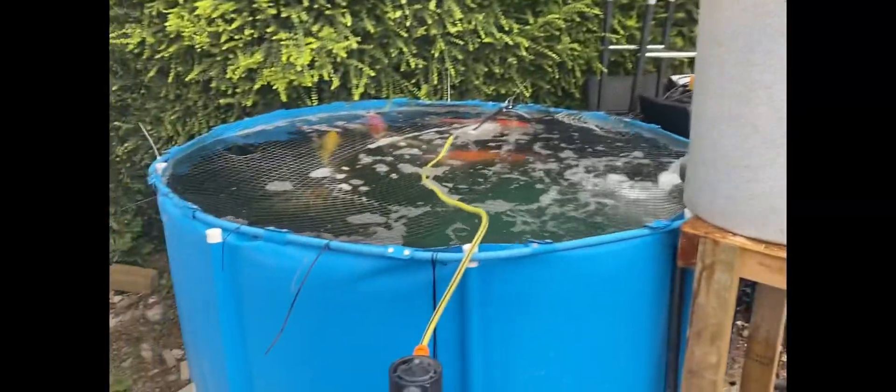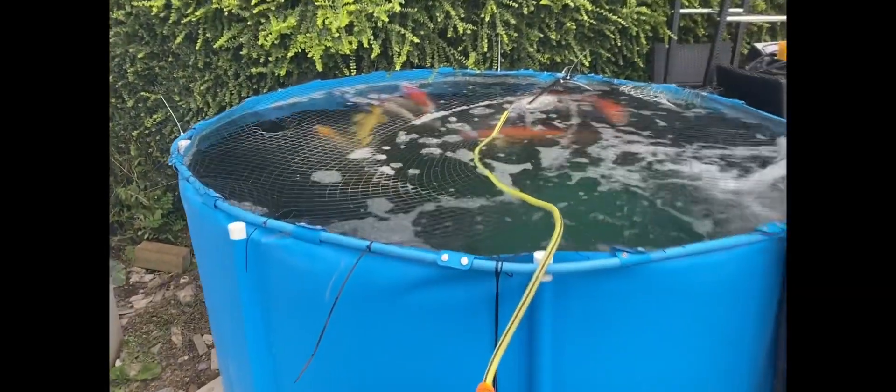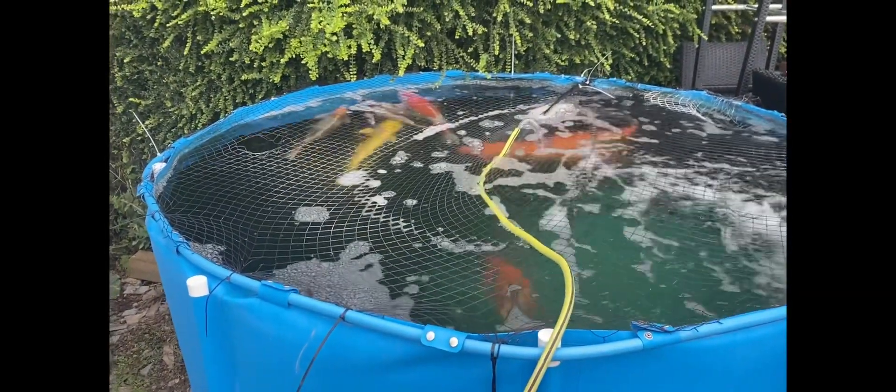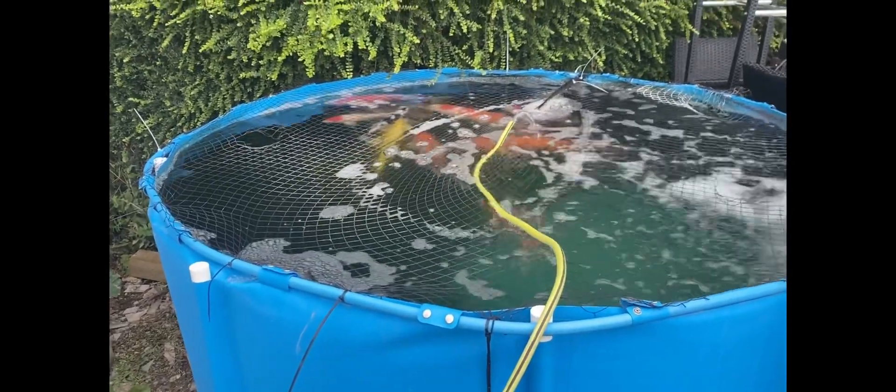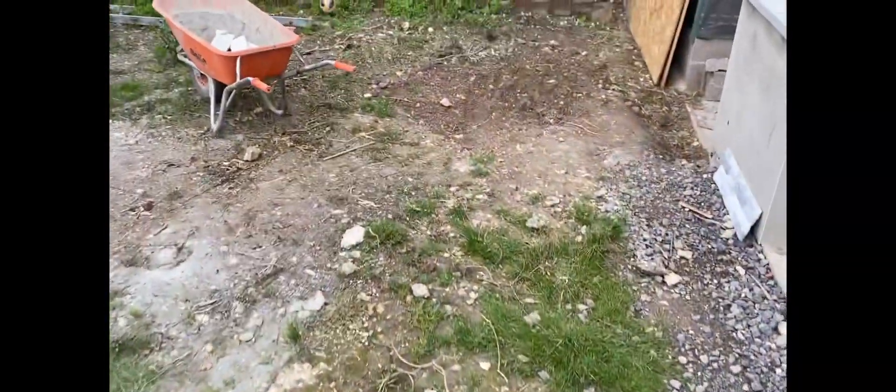I gave them a little bit of food earlier. I'm not going to feed them much really since I switched over to the pod — the bio is not as good as the drum obviously, so I didn't want to have too many nitrite and ammonia spikes. I'll show you the filter house — I've done a bit of pipework in there now.